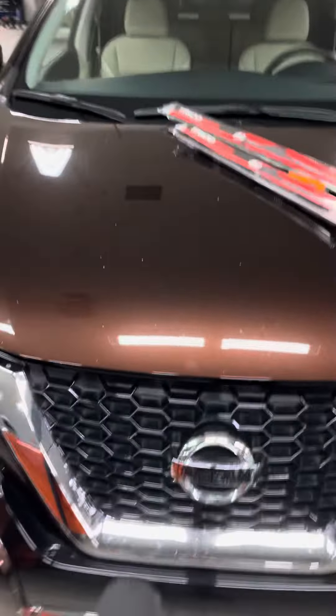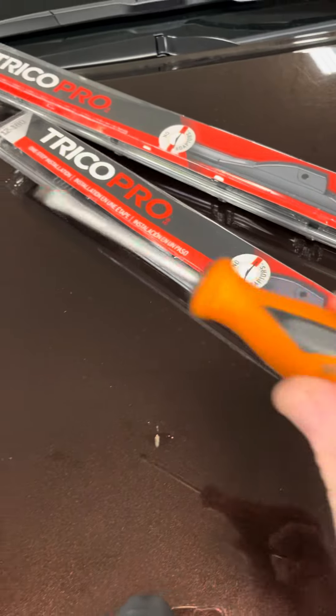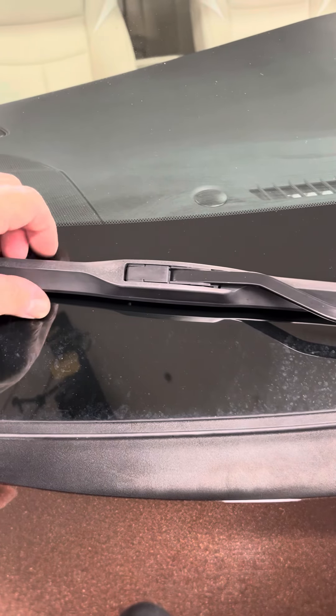This video will show you how to replace the windshield wipers on the 2019 Nissan Murano. We're going to be using Trico Pro blades and a small flathead. I'm starting on the passenger side because it's closer to me. This one does have the OEM blades on here — the manufacturer blades.